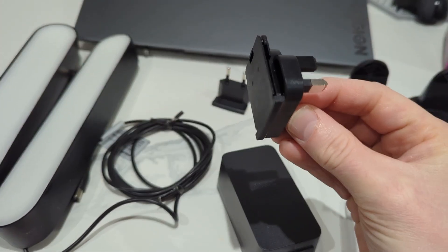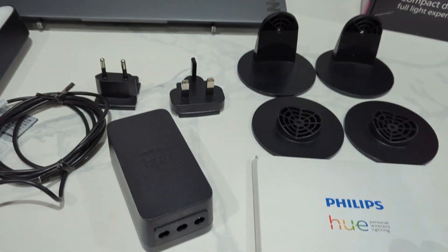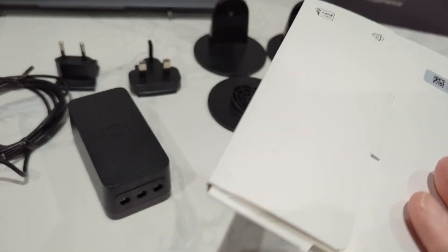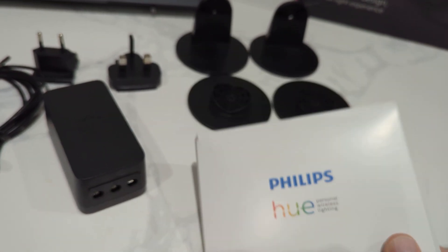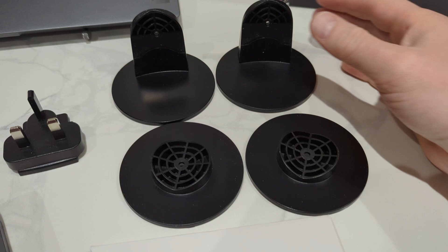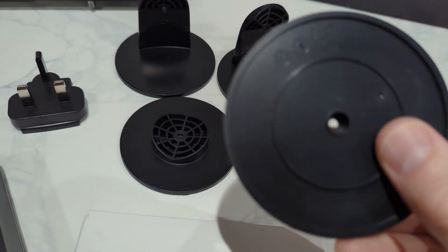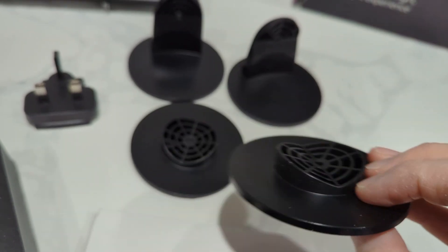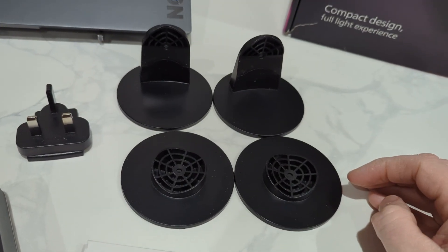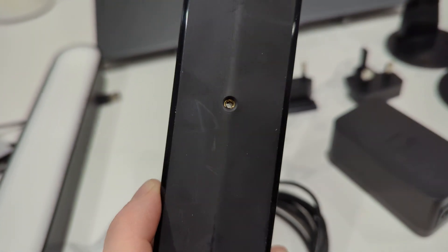In this box, I'm going to quickly show you your power supply — European or UK — instructions, and warranty. You're also getting the mounts. I'm going to be standing them up so they'll sit on these, but you can actually attach them to the back of your TV. I'm going to keep them as a stand. This is what they look like — that's a screw if you were going to attach it to the back of the TV.